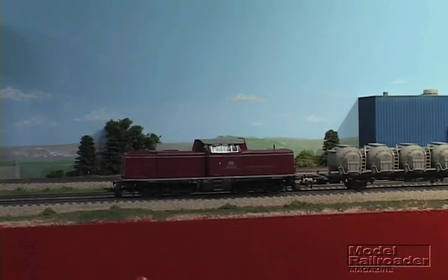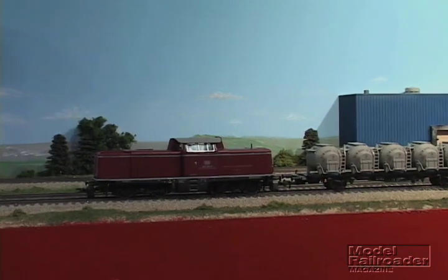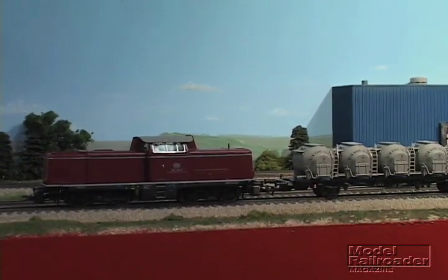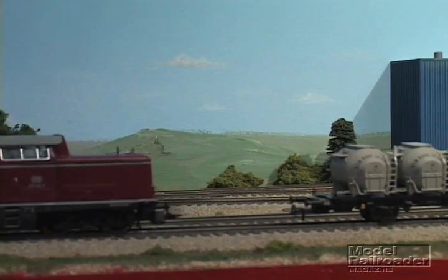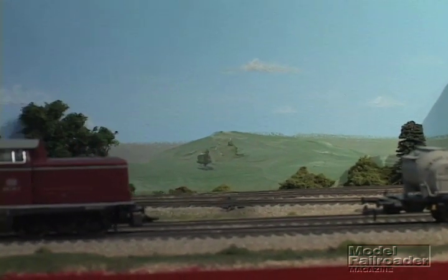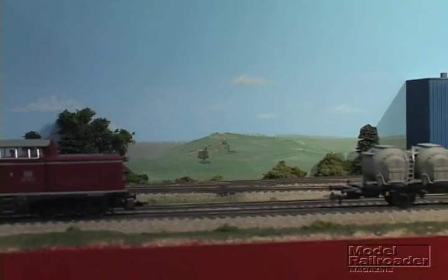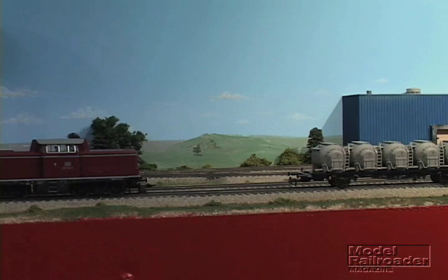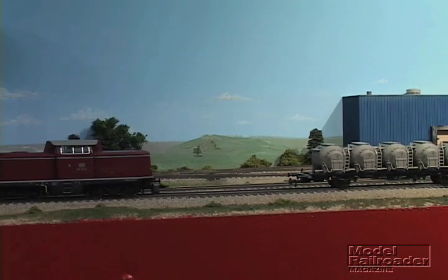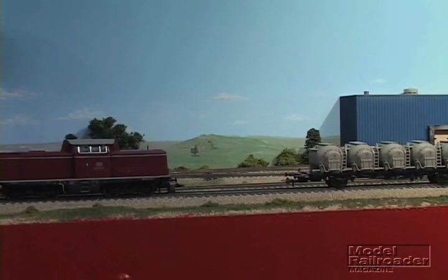But in this case, the couplers open when you press F1 on your throttle, allowing the locomotive to drop the train wherever you would like it. To couple, simply back up to the train.